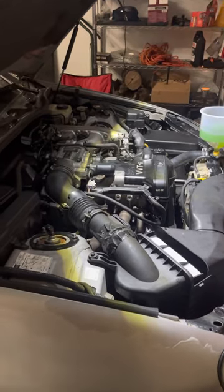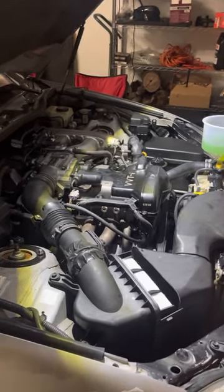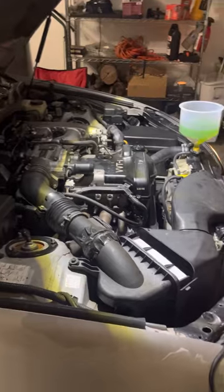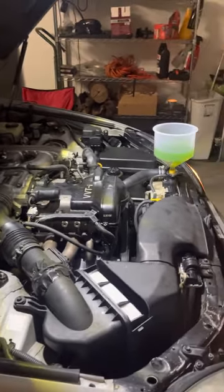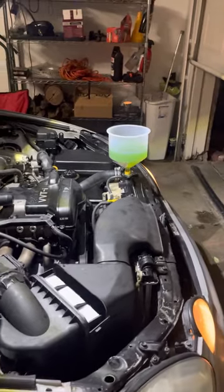99 Lexus GS300. Like I said, we did a few things on here, and right now we're just letting it run.